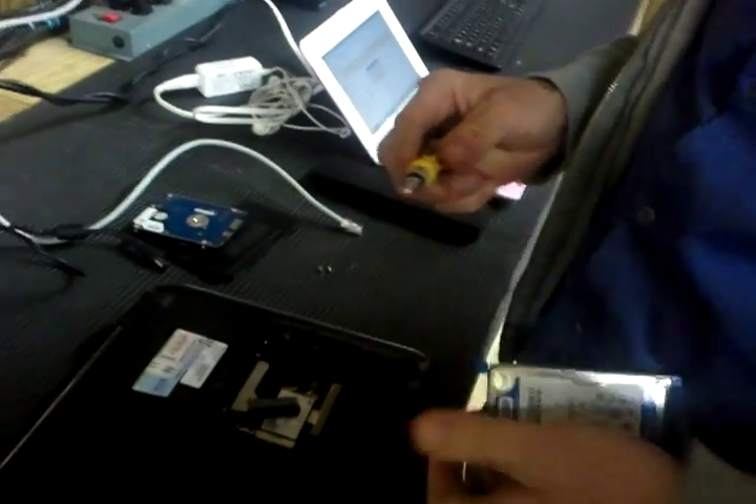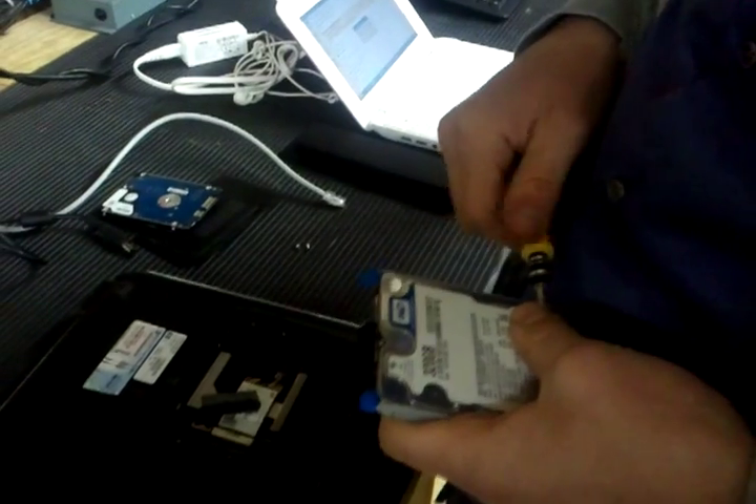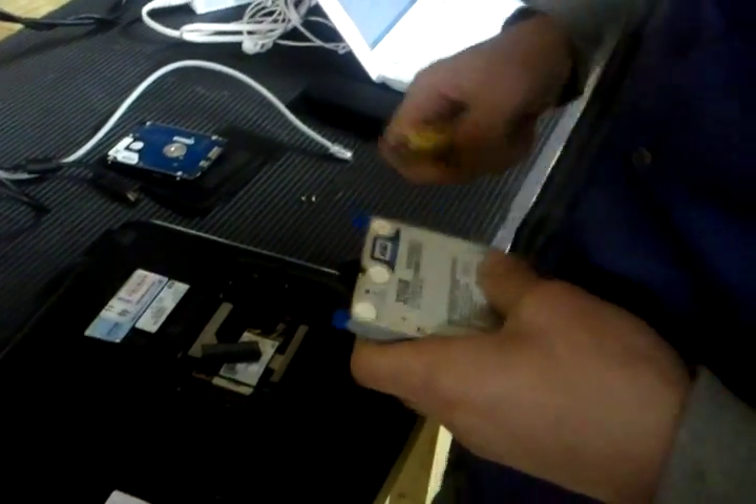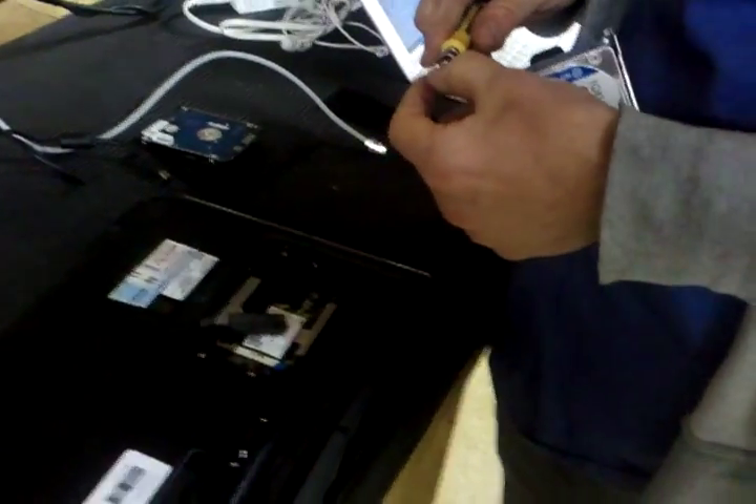Now, you want to make sure not to drop this hard drive because that's probably one of the worst things you can do to a hard drive is drop it. You lost another piece.